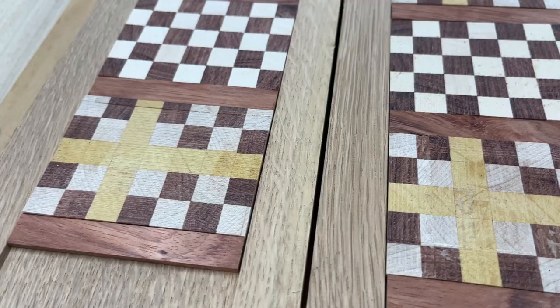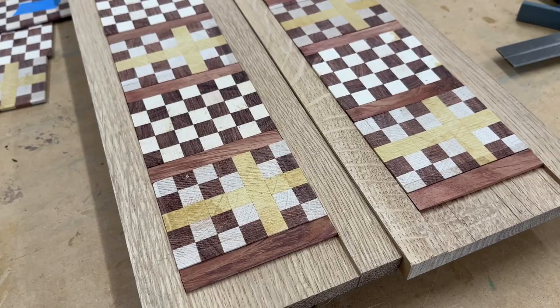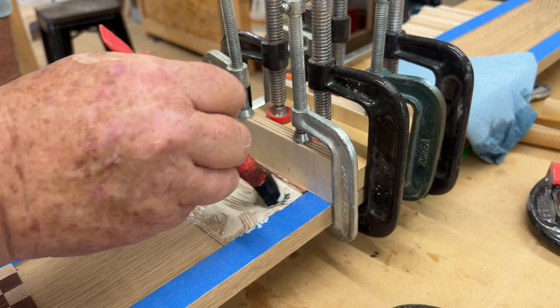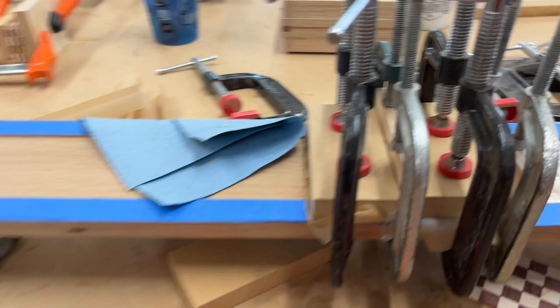We have all of our pieces laid out to see how they're going to look and make sure we have them in the right order. Then we'll get to gluing them down. Here we are gluing in our pieces of inlay into our dado. We have four pieces glued in and we've got eight clamps, and we hope that's enough because it's going to take a monster clamping.